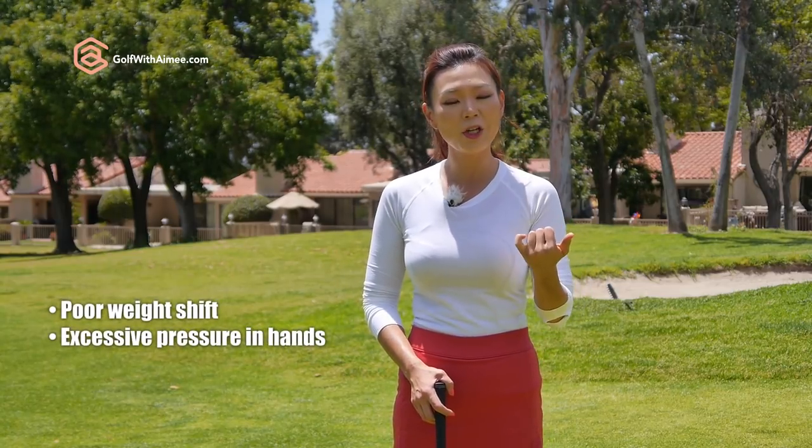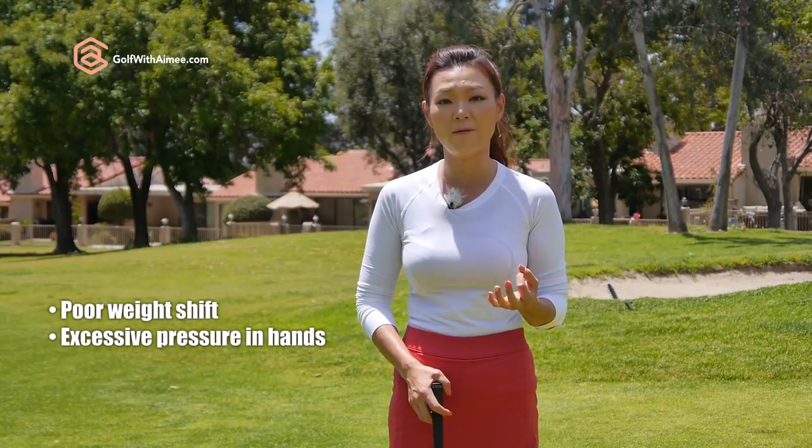There are many different reasons why fat chip shots happen, but today I'm going to focus on the incorrect weight shift and incorrect excessive pressure in the hands that causes you to hit it fat.